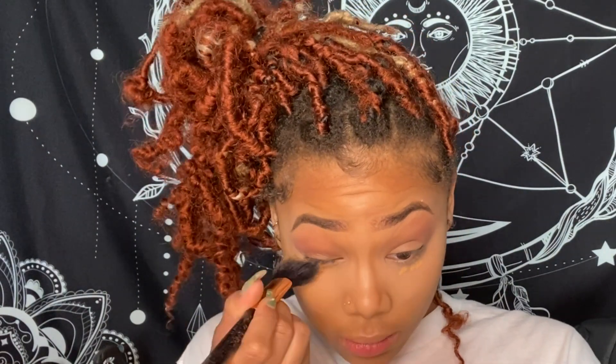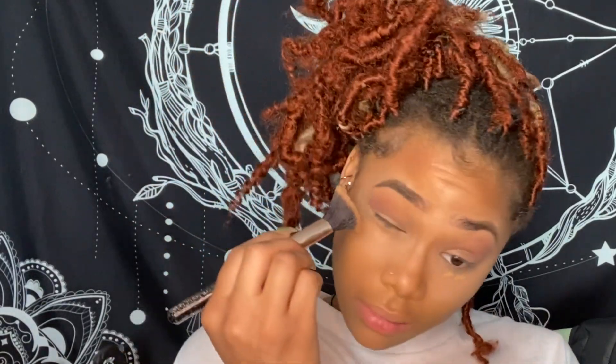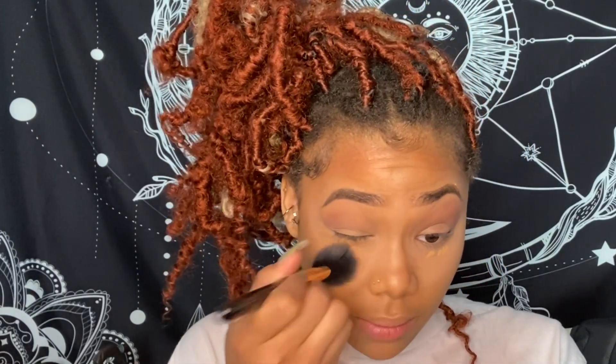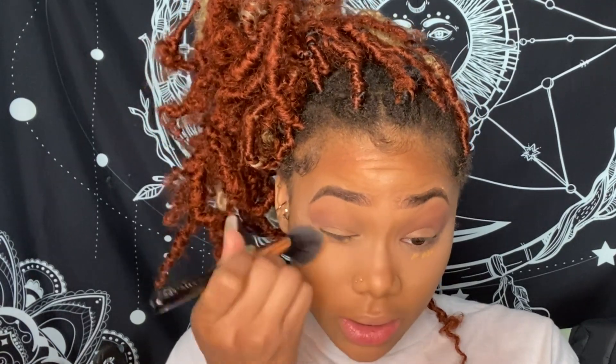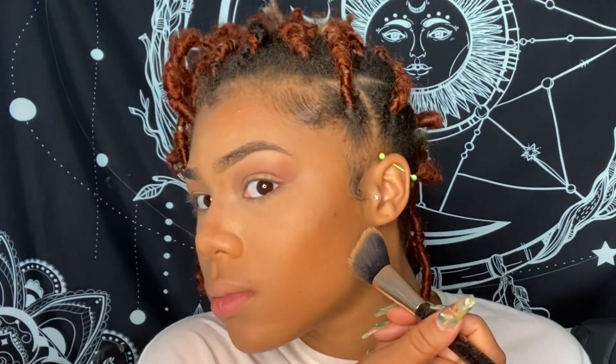All right, now to blend out the concealer — I just dipped it in some setting powder and then go ahead and blend it in. Get a little bit more powder and just set the whole eyelid while you're at it. Really press into that skin. Don't be afraid to dab on the nose. Then I'll end with this palette again and add some blush.